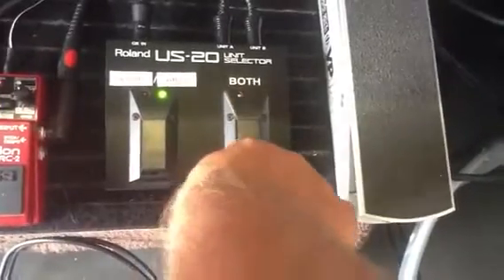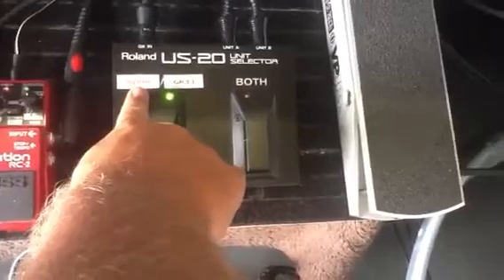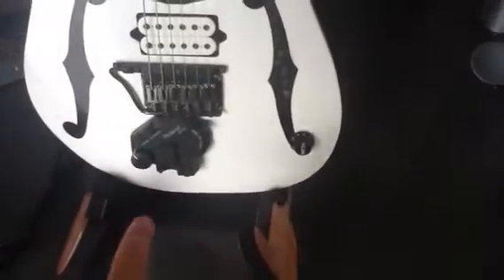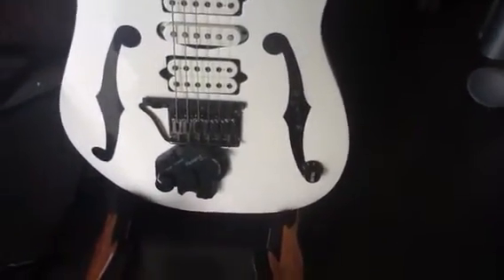Once you've got either the GR-33 engaged or the VG-99, with the VG-99 I then use my controller on the guitar — the S1 — to basically become a three-way switch or five-way switch, depending on what guitar I'm channeling.